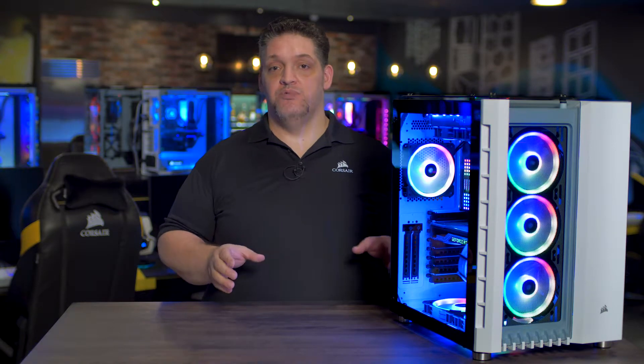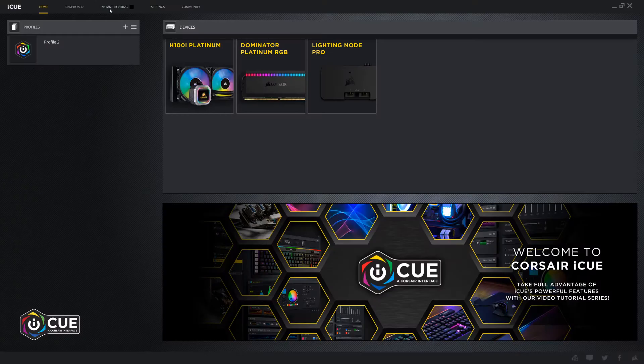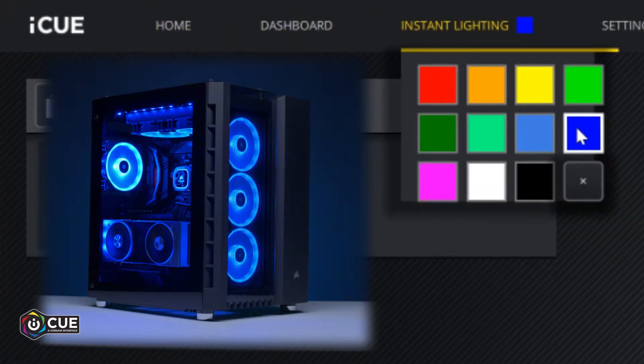Every 680X RGB comes with the Lighting Node Pro which gives you full control over the RGB lighting of your system with our iCUE software. With iCUE, you can choose from dozens of built-in lighting profiles or you can create your own.